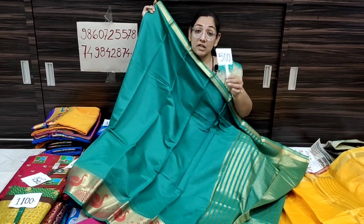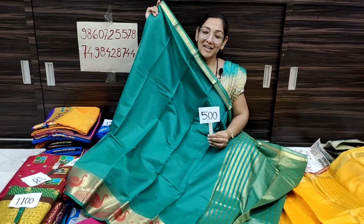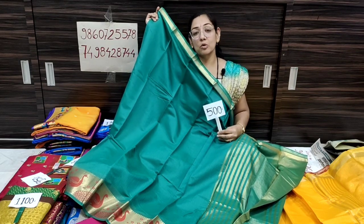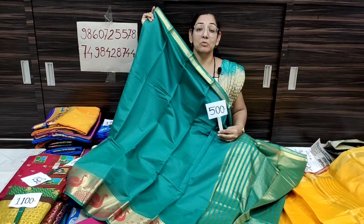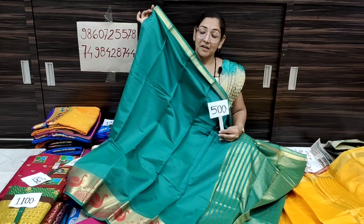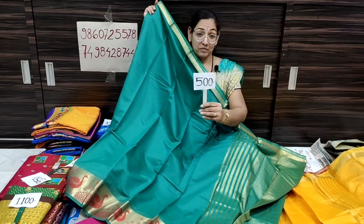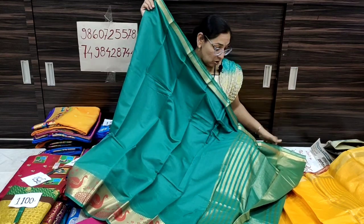Please subscribe and click on the bell icon. When we upload a video, you will see the notification. It is very beautiful — drama green color, only 500 rupees, shipping free all over India.